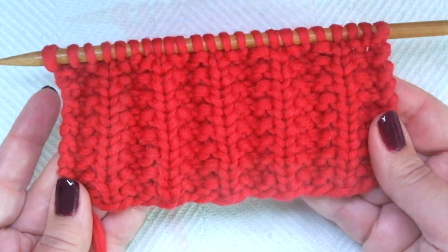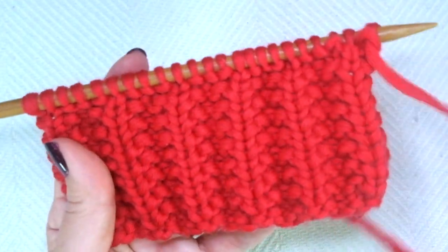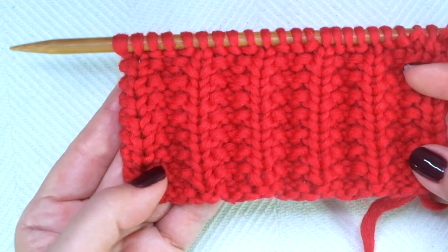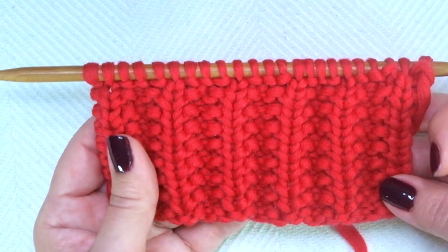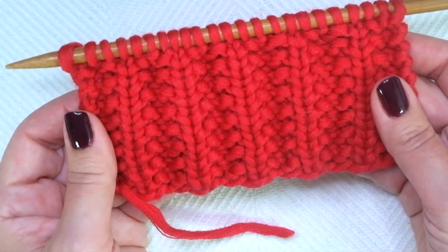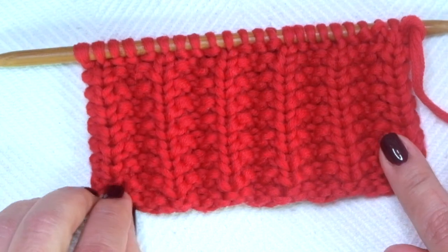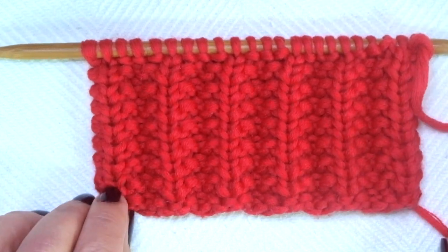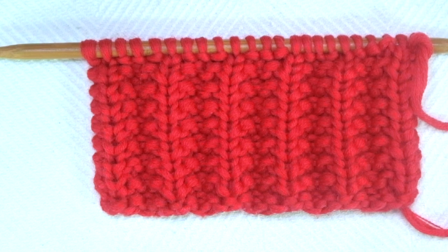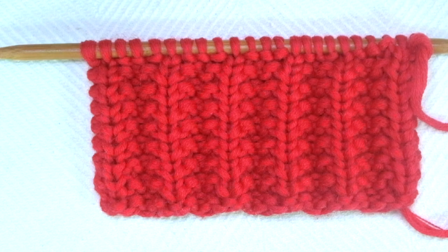It's identical on both sides. It doesn't curl, so you can knit a lot of projects with it. You don't need to add an edge. And it's pretty easy, even for absolute beginners — just a combination of knits and purls. So I hope you like it. Grab your needles, a little bit of yarn, and let's get started.